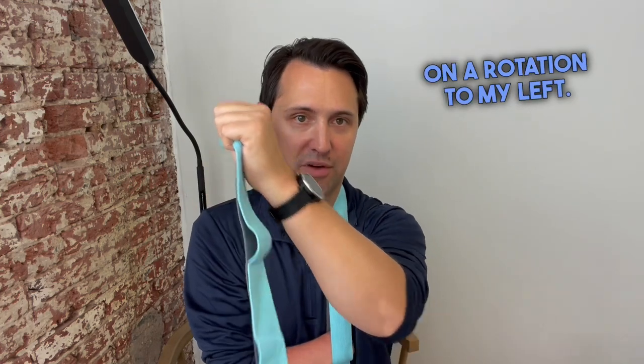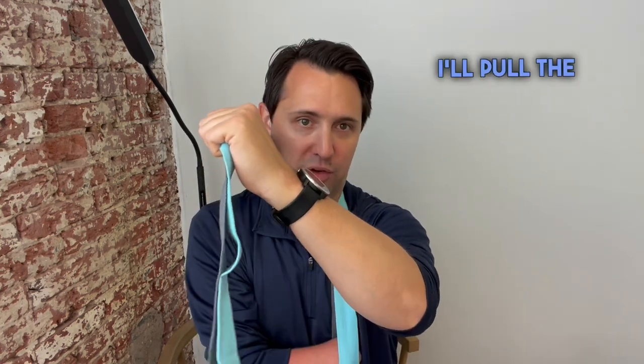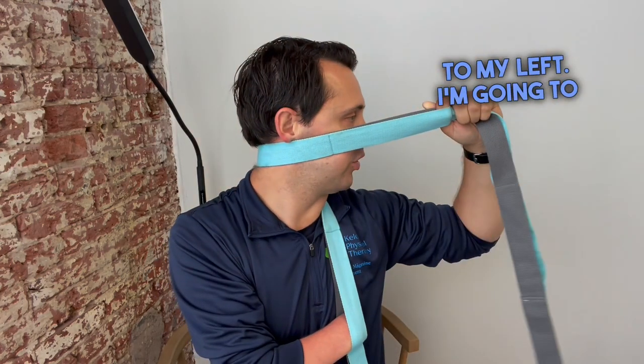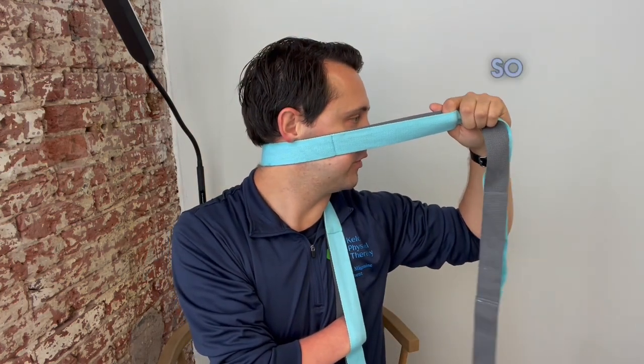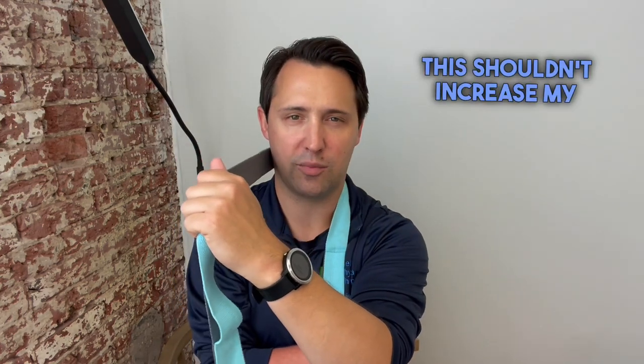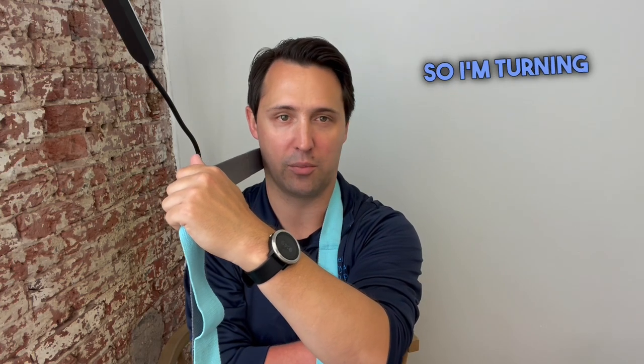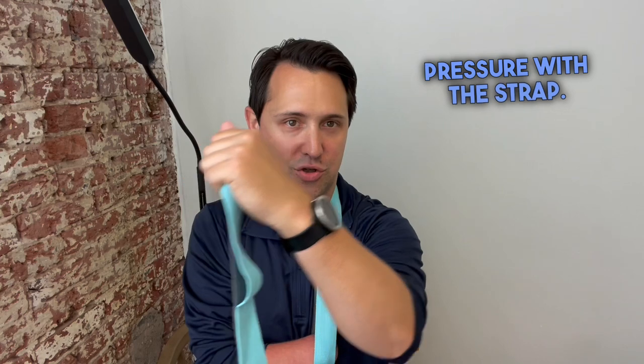My one hand will go down here and I'm going to work on a rotation to my left. I'll pull the strap down from my right side with my right hand and pull across to my left. I'm going to hold for three seconds and then come back. This shouldn't increase my pain at all, but I should feel a good stretch as I turn to the left. I'm turning my head myself and then getting a little overpressure with the strap.